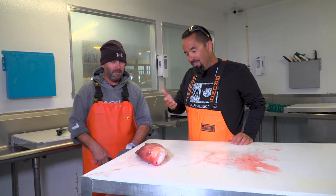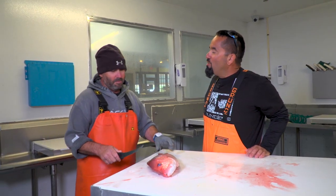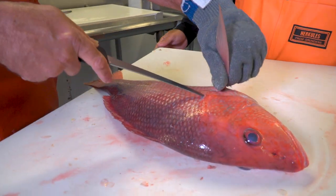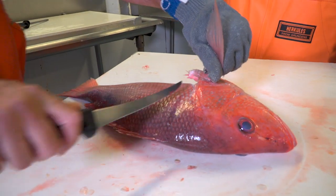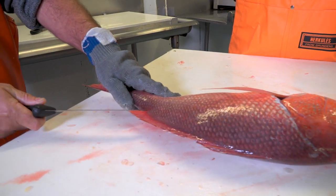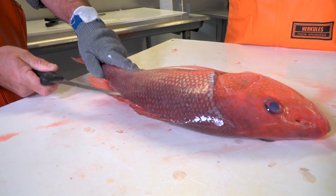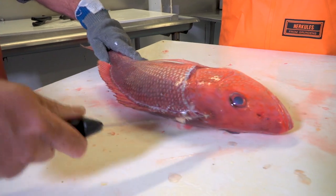Yes, we are. Show us how you do it. Let's start by inserting the knife just in behind the pectoral fin. Cut down, cut right behind the head there. Stick the knife in just the back of the end of the dorsal fin, and you're just breaking the skin — that's all we're doing. We're just going to ride that just above that dorsal fin.